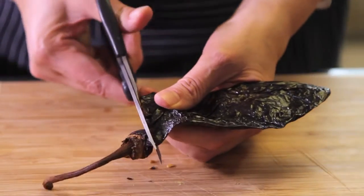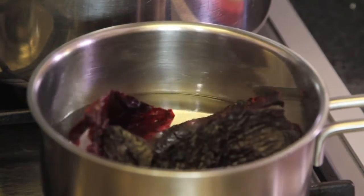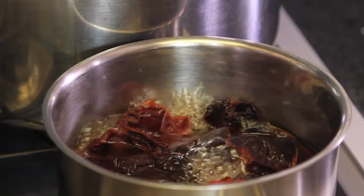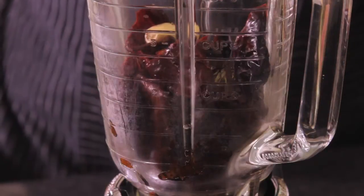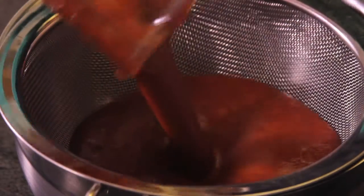First of all, we devein the ancho chiles, removing the seeds and the veins. We boil the chili skins in a pot with water for five minutes and let rest for another five minutes until they become soft. Process the chili skins, garlic, cumin, salt and pepper to taste in the blender and then sieve through a colander.